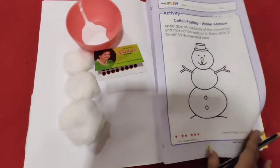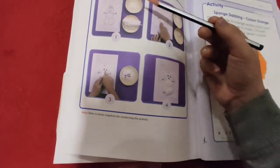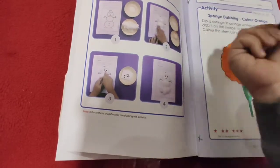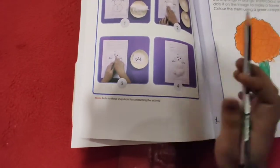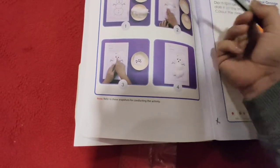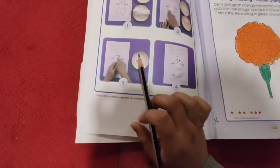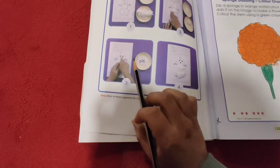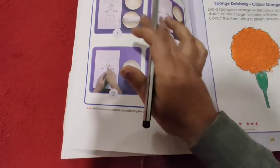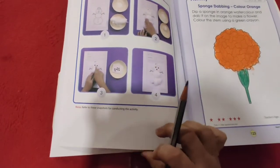We have taken all the material here. In one bowl you have taken the glue and in one bowl you have taken the cotton. Here you have taken the bindi, and you apply glue, then stick the cotton over here. Then with three bindis make the eyes and one nose. And here you can see the activity is complete — in four steps we have completed the activity. So let's start.